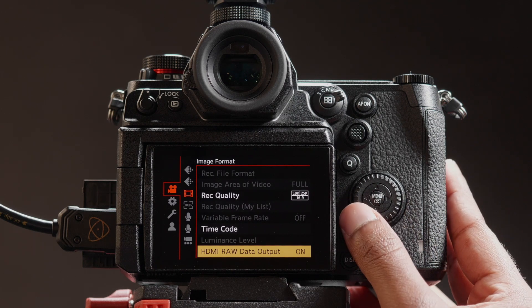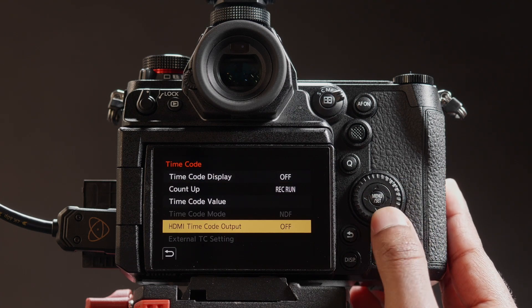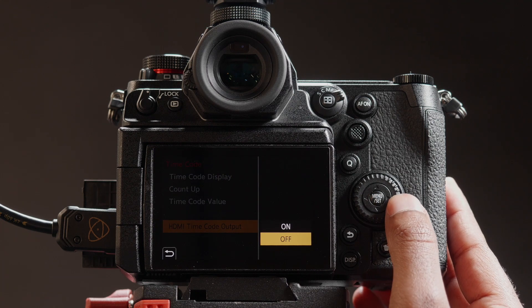Press Yes to confirm. Head over to Timecode. Set HDMI Timecode Output to On. You can now trigger record on the Atomos over HDMI.